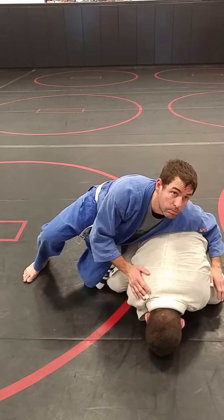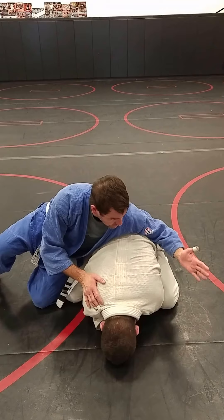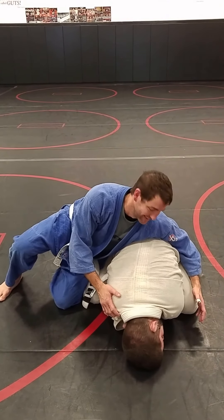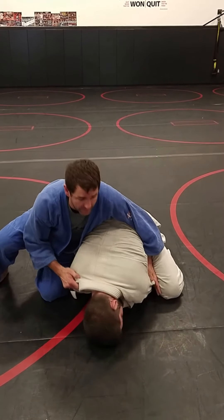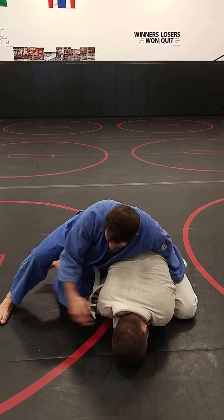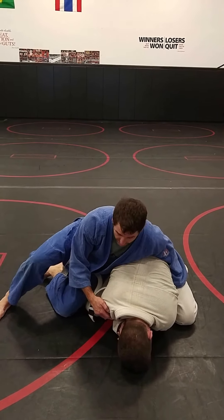Turtle mount. We've got one arm draped across the back. One of the main things: try to keep your weight on their body. You can tuck this arm in into the side there. Keep this knee off the ground — it helps to keep the weight on his body.